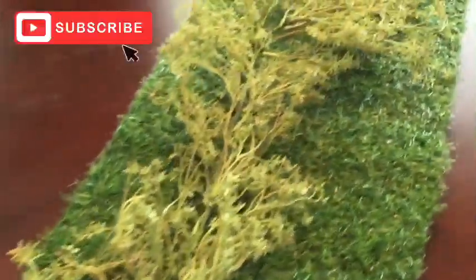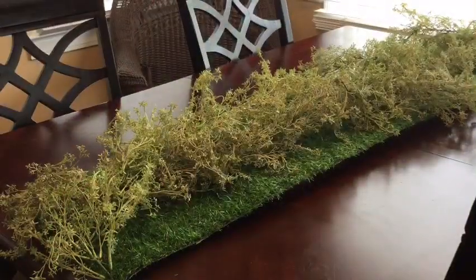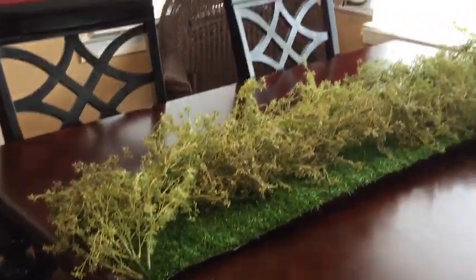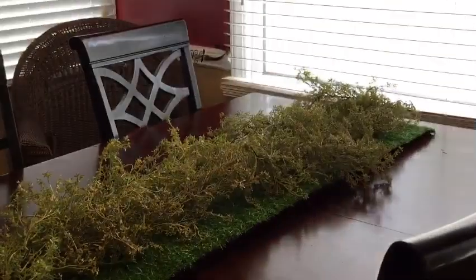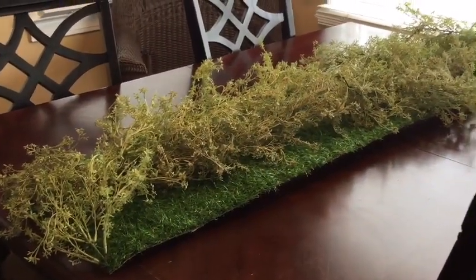Here I'm giving you a close view of what it looks like. I lined the garland down the center of the table runner. Off camera, I went in and added a second garland to make it a little bit more full. The next thing we're going to do is add in our cabbages.